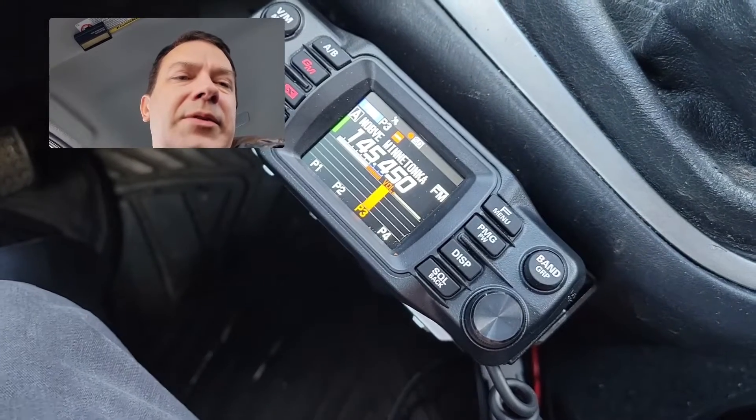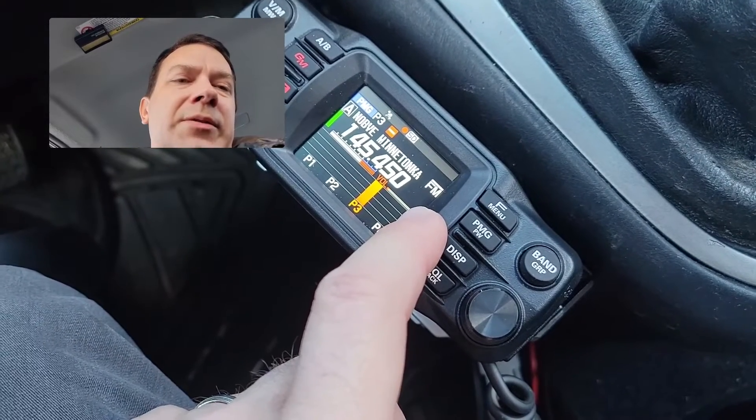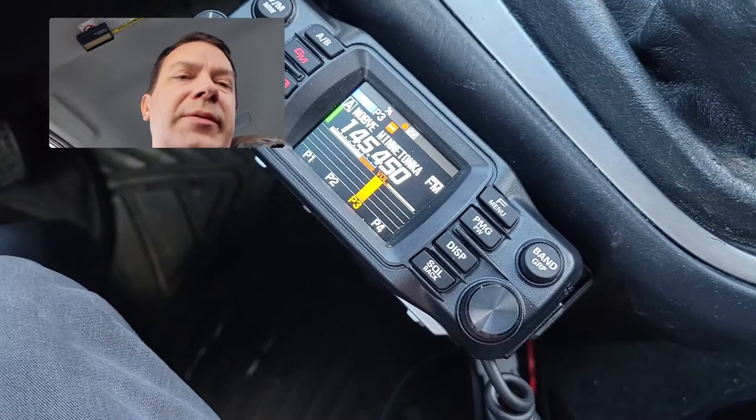You can load those by going to the repeater that you want to add to your list and holding down the PMG button. That will add it, up to — I believe — four repeaters.